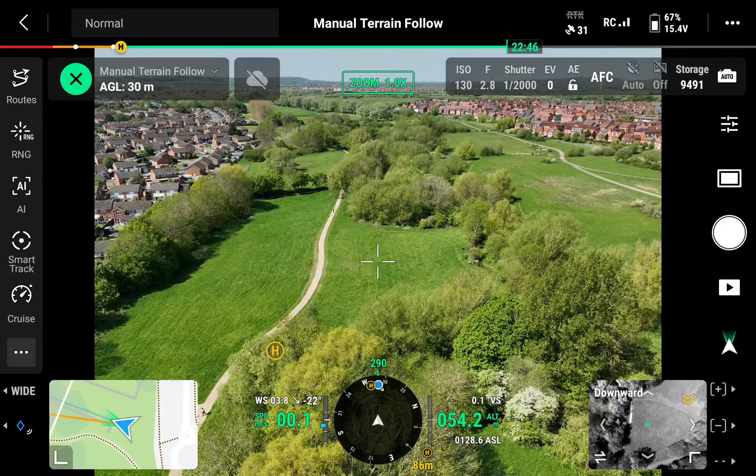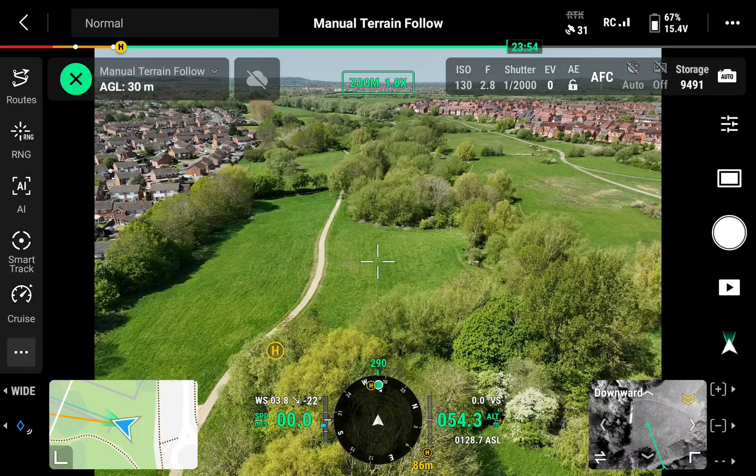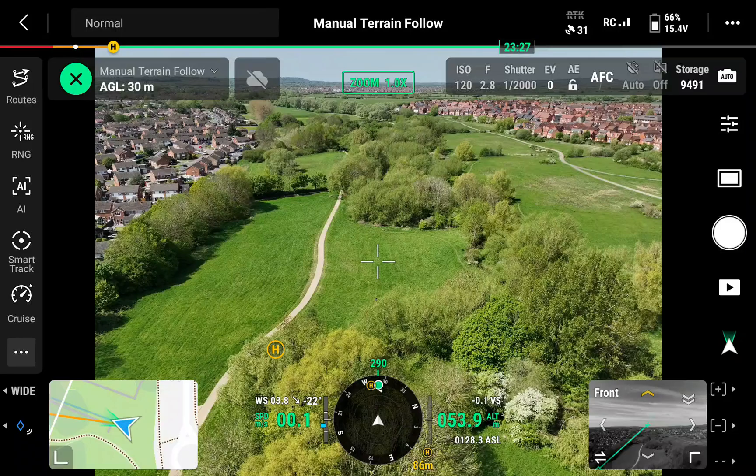The terrain follow feature follows the terrain as the aircraft flies. You can see in the bottom right I'm 54 meters above the ground, but the terrain is taking into account the height of trees or buildings. If you're doing an inspection or flying somewhere where you don't want the aircraft to go too low and need extra separation, this is a really good function to have.